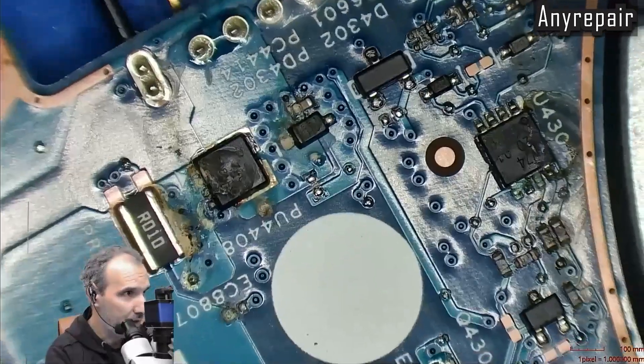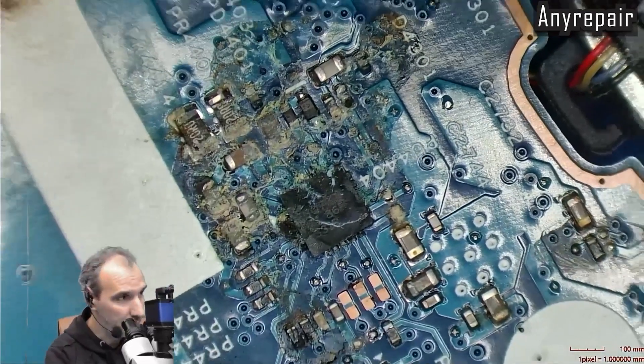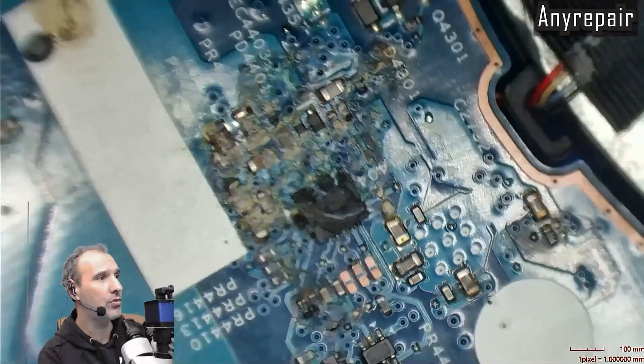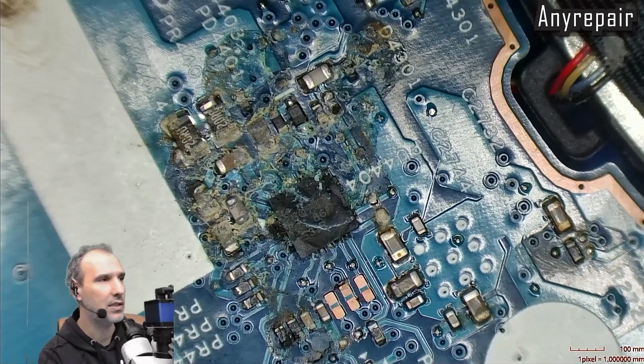The MOSFET looks like it is blown but we will check further. There is no schematic for this board so we will go with our knowledge and some datasheets.